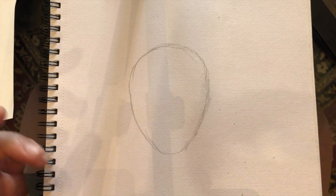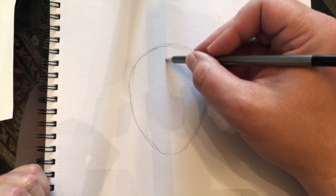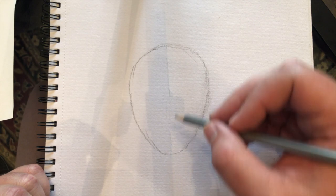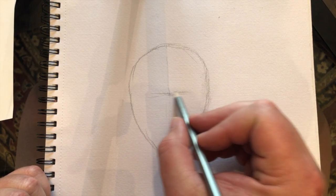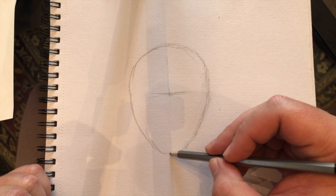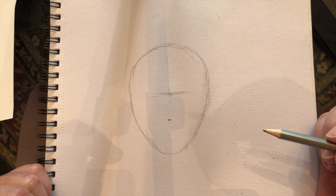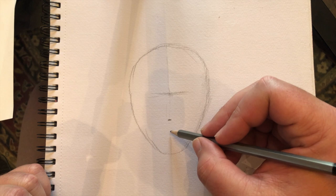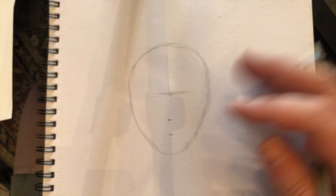Now what we're going to do is split that egg shape in half — it doesn't have to be perfect but we're going to try to get it somewhat in half, so a line from here all the way down. Then halfway is roughly right in there, and then we're going to split it in half again from here to the chin. We're going to split it in half one more time down here and see how this works out.